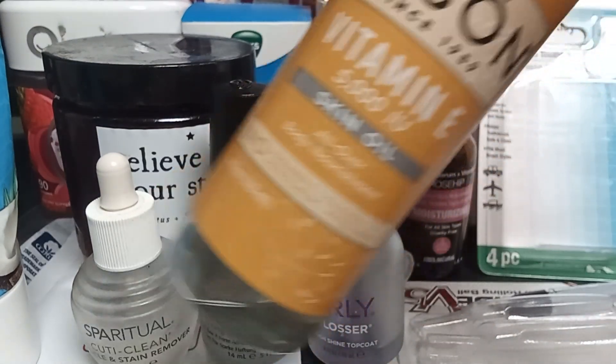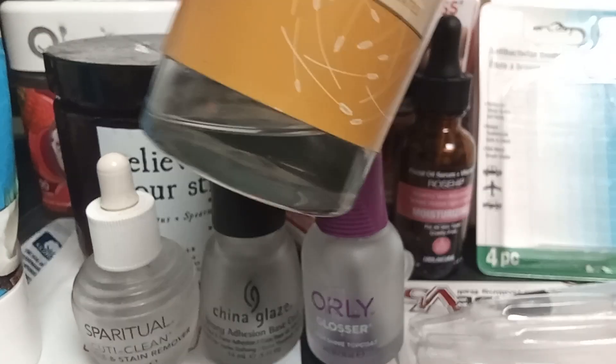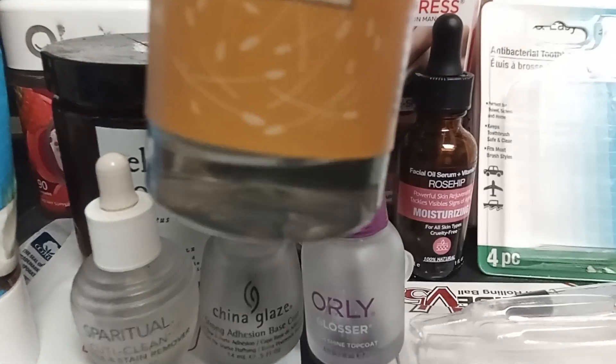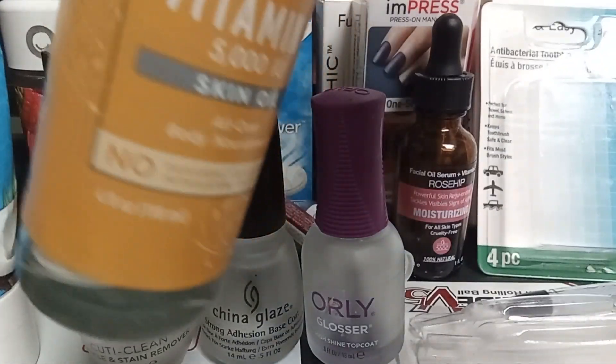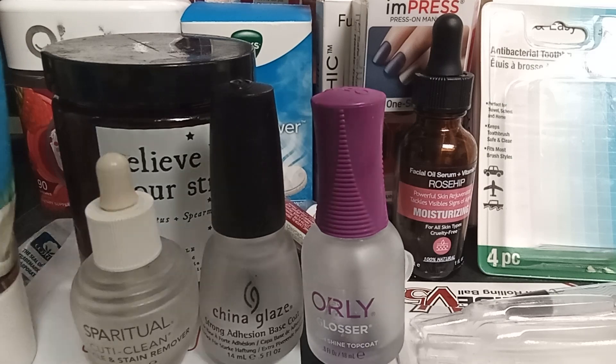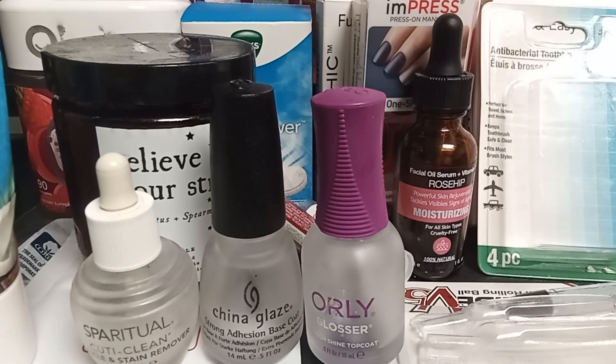Last but not least, this Jason Vitamin E oil smells amazing — like a cherry blossom scent. I still have a significant amount left but I'll probably be done in the next couple of weeks. That wraps up my empties! I want to wish you a Merry Christmas and a Happy New Year — thank you so much for watching.